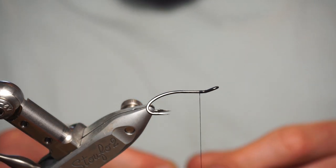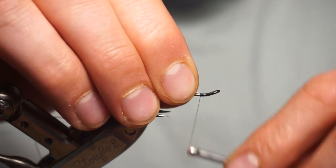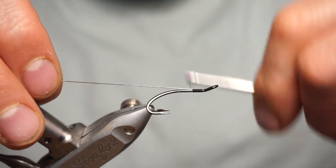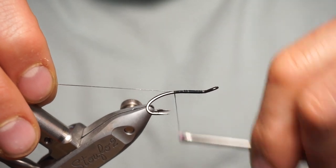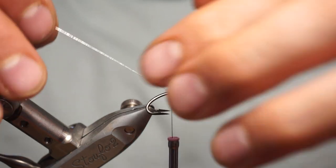This is a black UTC ultra thread in 70 denier, and we are going to put on a small uni French oval silver rib, and wind it along the body of the hook to the very back, just to the points, in line with the points.